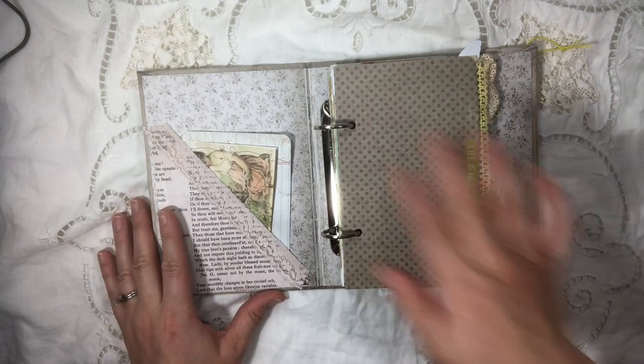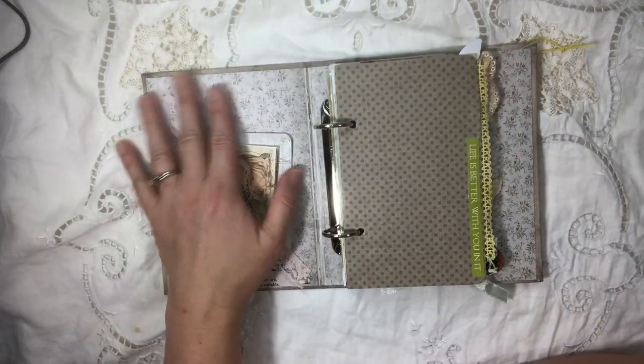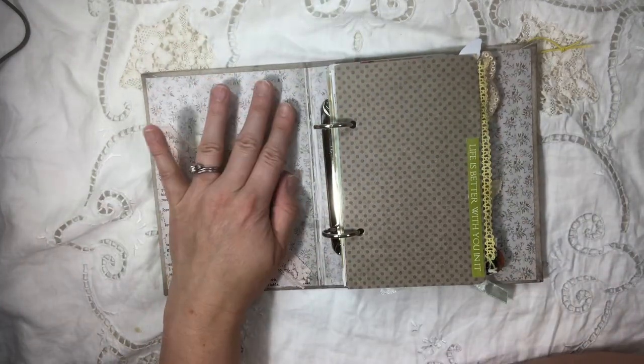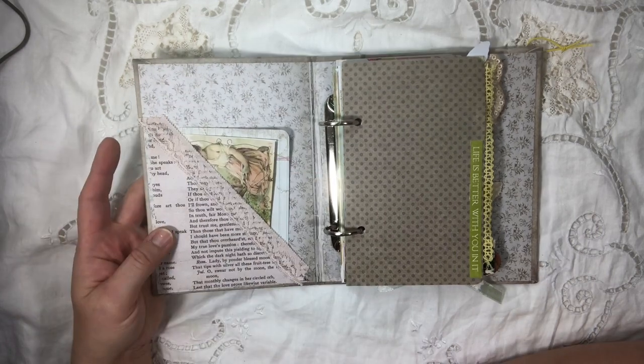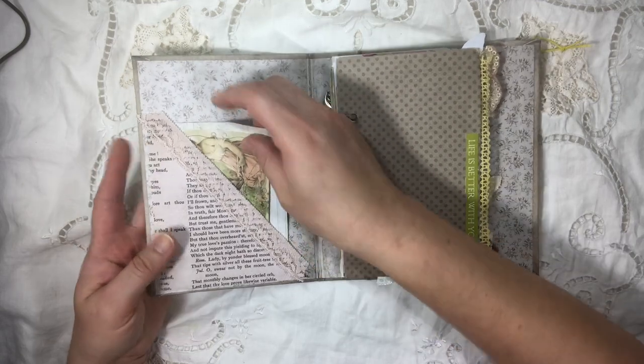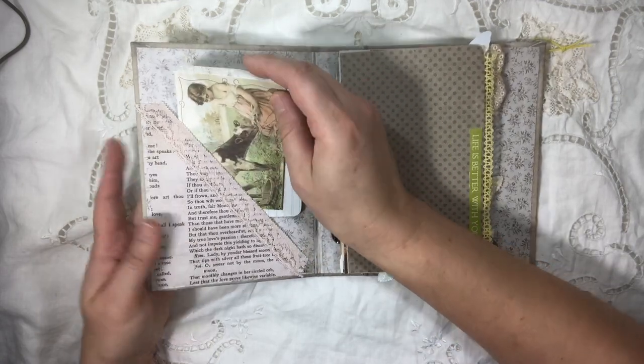And then I've embellished it. This is how the cover comes — I think it comes in a two-pack, if I remember correctly. You get two of these, and then when you buy this, you get two of these. I found them probably at Tuesday Morning or something for some screaming deal, so that was great.